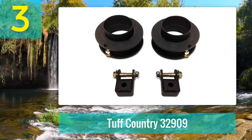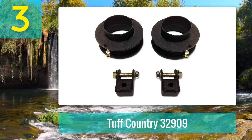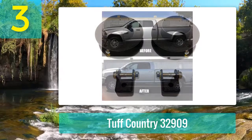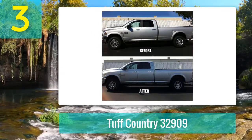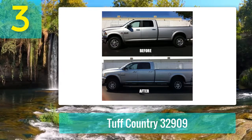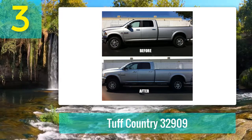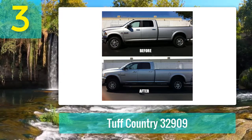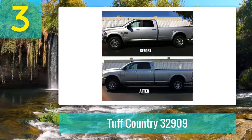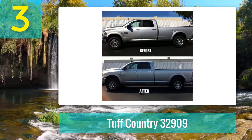With this kit you can add larger tires up to 33 inches without any other modifications. It eliminates the nose-down look that is common with trucks. Tough Country Easy Ride Suspension is one of the original manufacturers in the industry, and all components in the kit are made of high quality materials for a long life. The manufacturer backs it up with a limited lifetime warranty, and the special engineering ensures the ride remains as close to factory as possible.